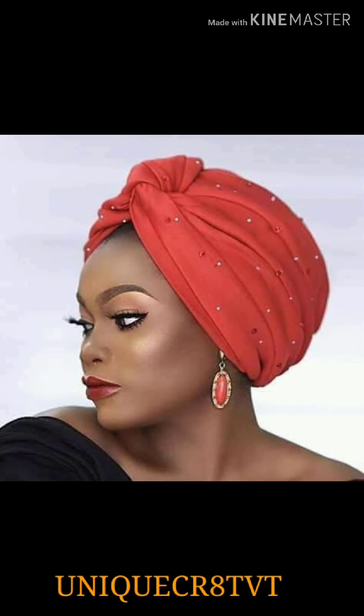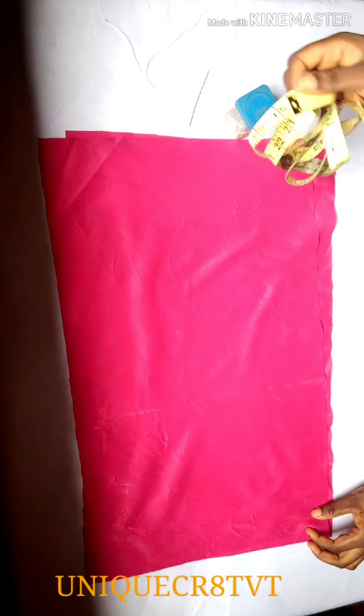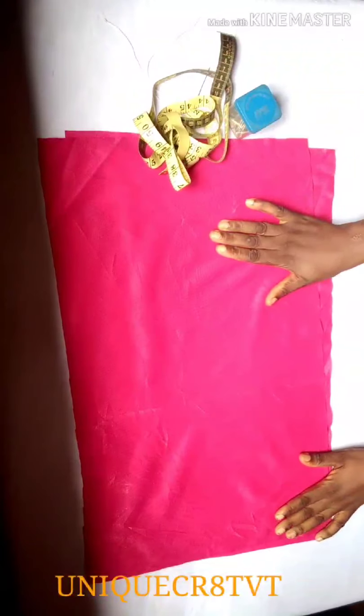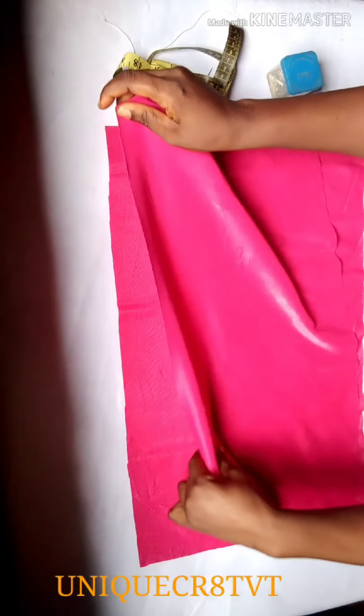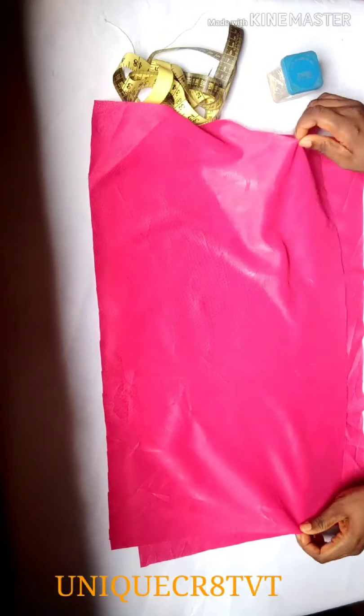Hello everyone, welcome to today's training. I'll be teaching you how to make this urban design. I have my materials here, and the material I'll be using is a stretchy fabric — it's a plain shiny stretchy fabric.